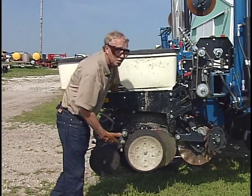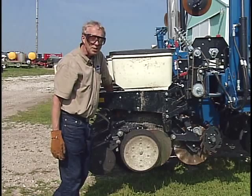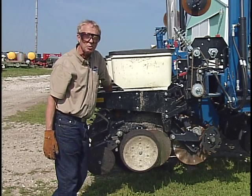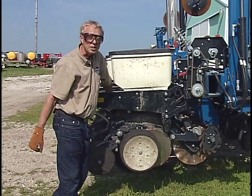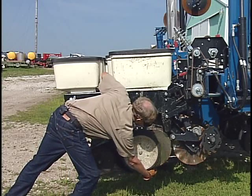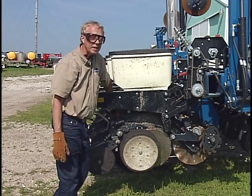You want to make sure that these depth gauging wheels are in firm contact with the soil and gauging depth. One thing that can happen, particularly in undisturbed no-till soil conditions and when the soil is on the dry side, is that the soil can be difficult for that double disc seed opener to penetrate. In some conditions that double disc seed opener will just not penetrate the full inch and a half into the soil, and the bottom edge of those depth gauging wheels will be hanging in mid-air.